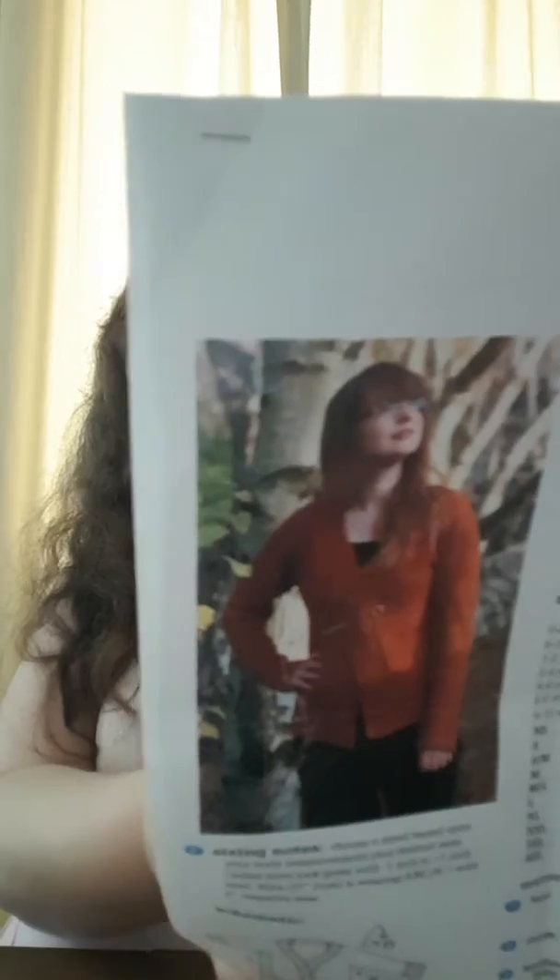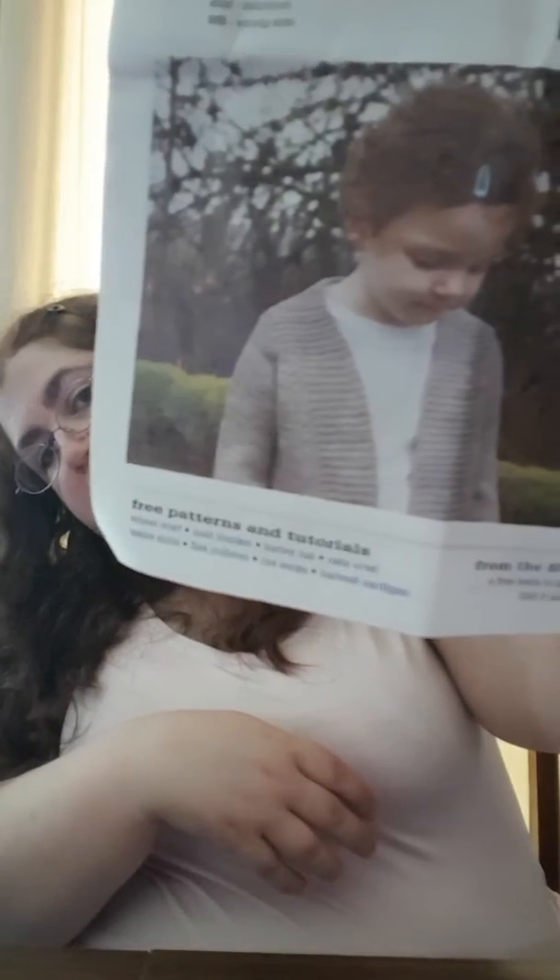I'm knitting the Harvest Sweater by Tin Can Knits — it's one of their Simple Collection. They have eight free patterns sized from newborn to 4XL. They're sweaters meant to teach you new techniques and constructions. The Flax is one of those and I've knit many of those. The Harvest is a gorgeous little cardigan that actually does not have a button band — well, there is a button band, but you don't put buttons on it.